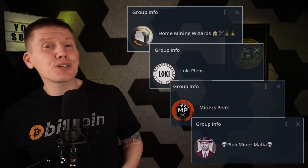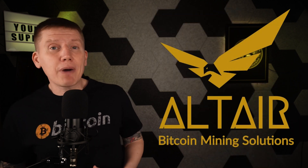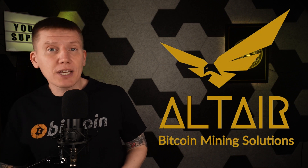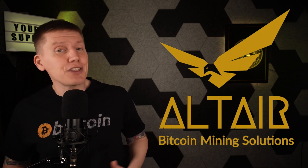Altair is a huge supporter of the home mining community, so if you're looking to buy your next miner or miner parts for your home setup, check out their website at the link below. You'll find pretty much everything you'll ever need.